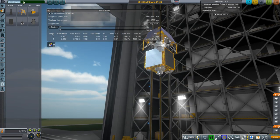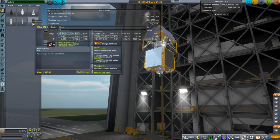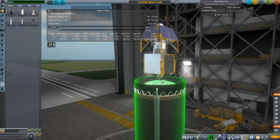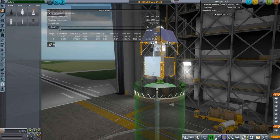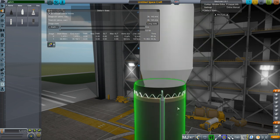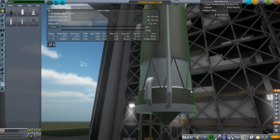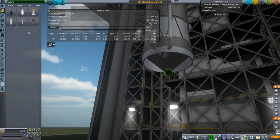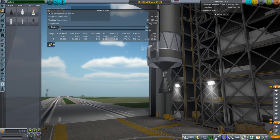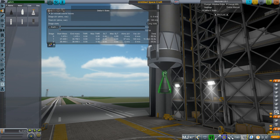After that we get the GSLV parts. You'll want the adapter from Real Scale Boosters, or you'll need some sort of decoupler between the bottom of this and the top of this tank. Then we have the fairings.